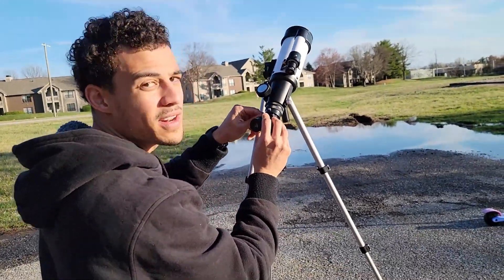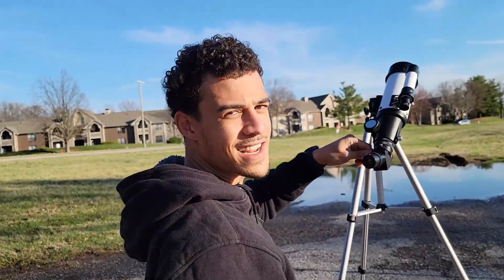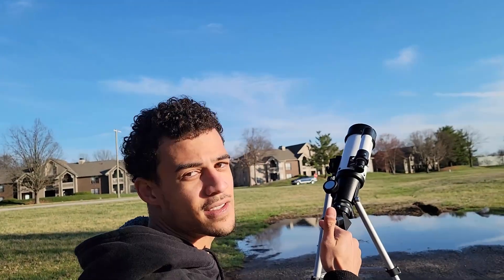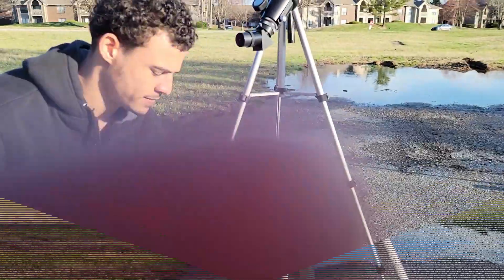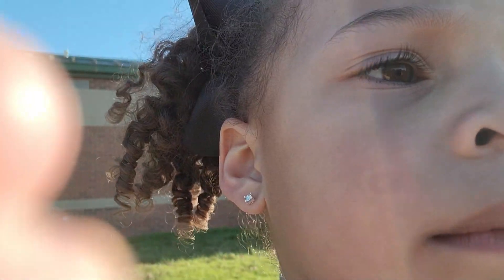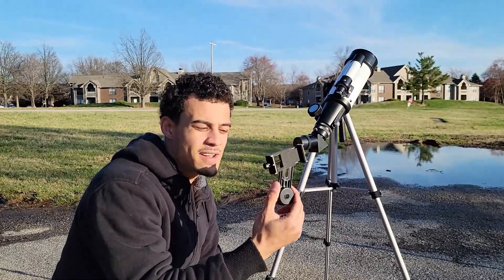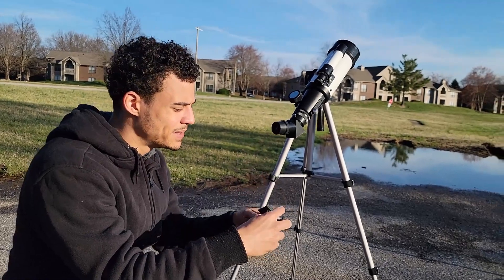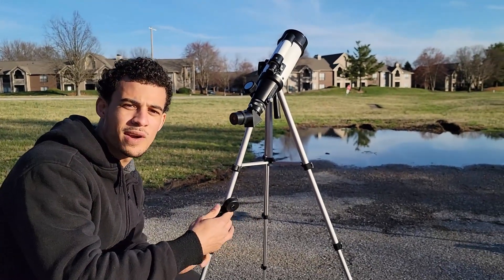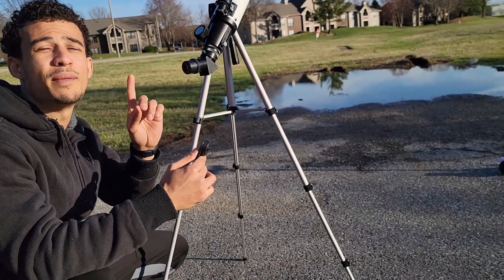We want to plug it in. Now we're going to tighten it up. Now it's tightened. Now we're going to connect the phone to the telescope. This is our phone attachment. It allows us to connect our cell phones. This attachment allows us to connect our phone to the prism that's on this tripod and the telescope. We're going to put this onto the camera, lock it down, and get a better view of that moon.